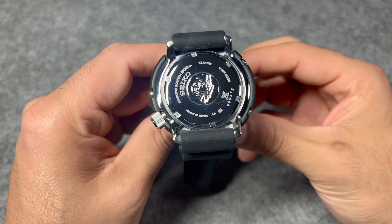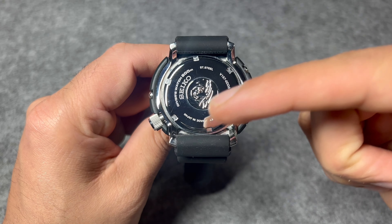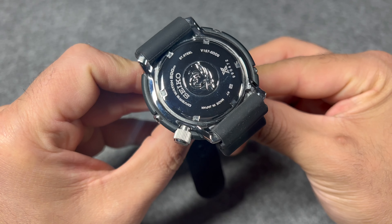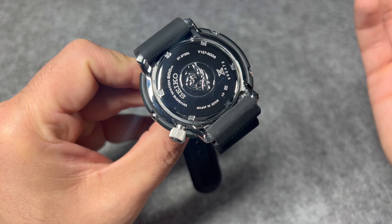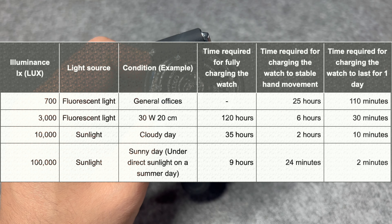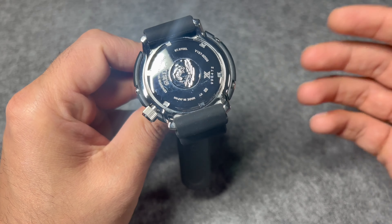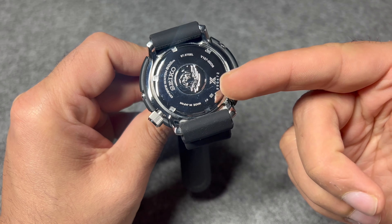Looking at the case back, we get a closed, screw-down case back. You get 200 meters of water resistance, referenced on the case back, and this watch is ISO certified. The finishing on the case back is high polished. You can see the reference to the solar quartz movement V157, with a stated tolerance of plus or minus 15 seconds per month. There's a chart showing the amount of time needed depending on the light source used to charge the watch, and once fully charged you can get up to 10 months of usage — making it a set-and-forget kind of watch. Made in Japan, as referenced on the case back, with the Prospex logo.